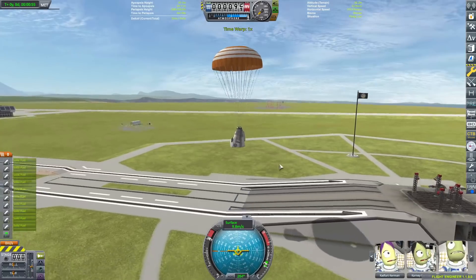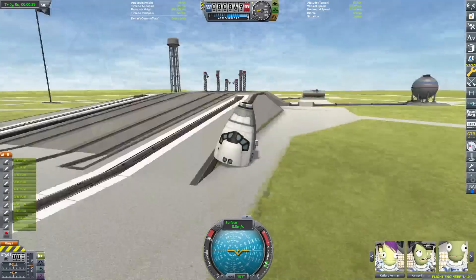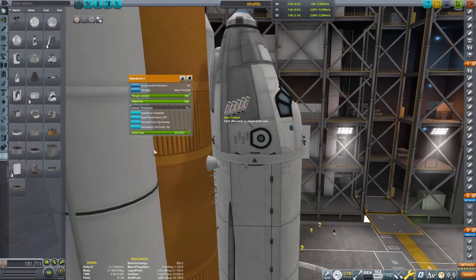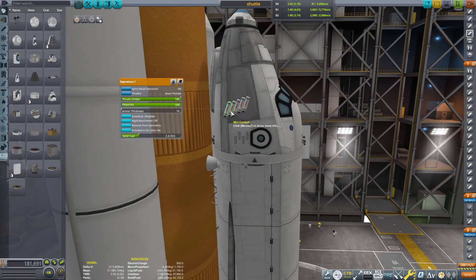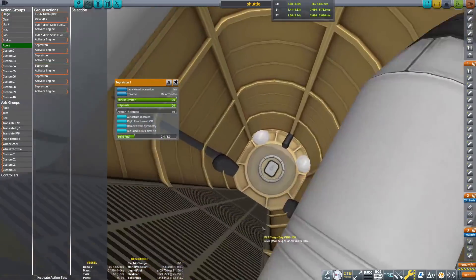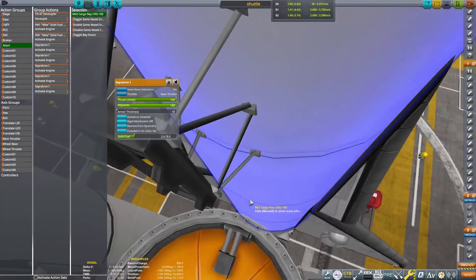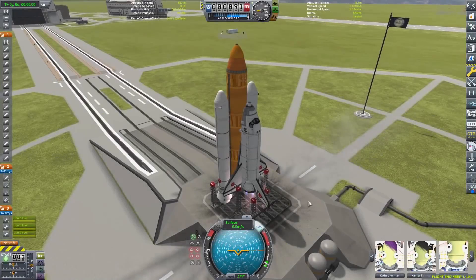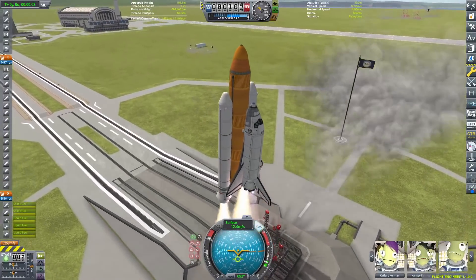There's going to be another system mainly focused on the pad abort. This is a decent system — I probably need to drain a little bit of fuel from the sepatron SRBs, because we want the power to pull it away. You can see the angle is pulling both up and out, so it escapes and goes up and away. It does its job. Let's give it another test — there we go, that's more like it. That's what we're looking for.